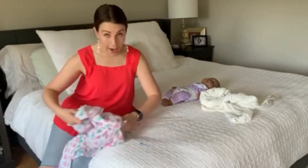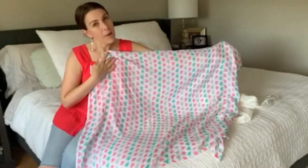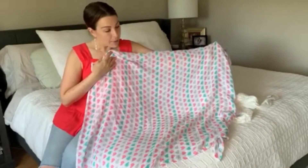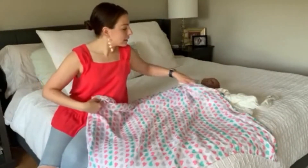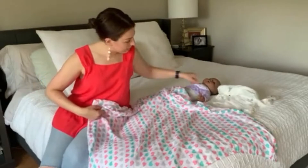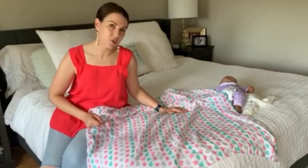Swaddle blankets are square — what makes it a swaddle is that it is a square. They come in different sizes, but the idea is that it's a square so that when you spread out your blanket, you have equal amounts of fabric on each side of the baby. There are a lot of different ways to swaddle, but I'm going to teach you the classic swaddle today.